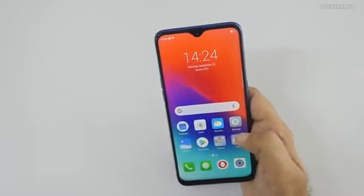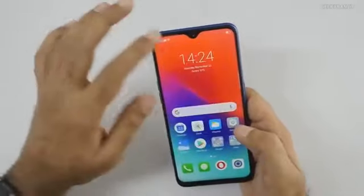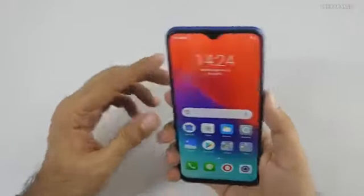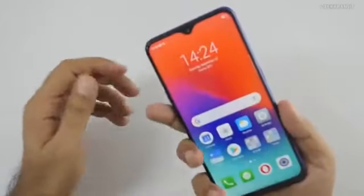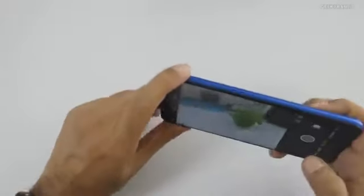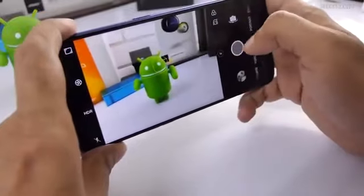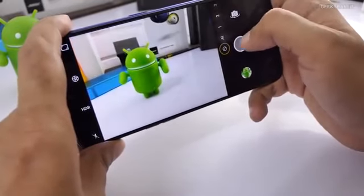Being powered by the Snapdragon 660 SoC, general operations should be fine. Let me have a look at the camera — it's a new 16 megapixel dual setup. The shutter speed is fast, and there's tap-to-focus and 2x zoom available.